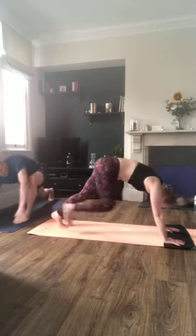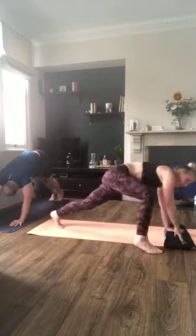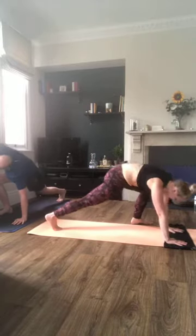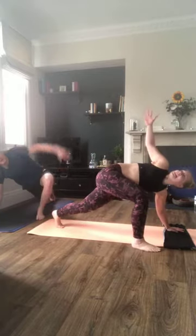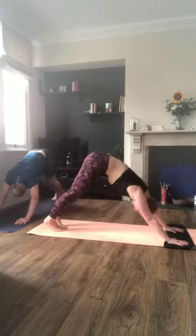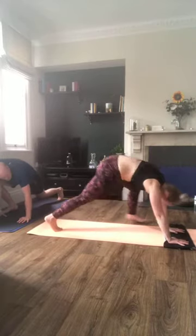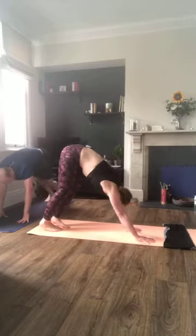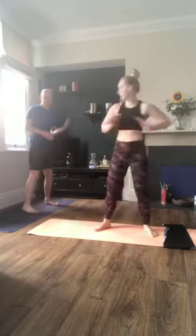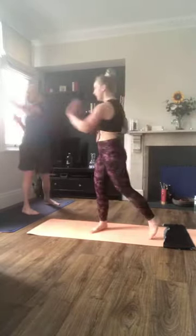Step one foot up — doesn't matter which — and open up through the chest, then step it back down to downward dog and alternate. Go at your own pace, making sure you're trying to lift your chest up towards the sky. This is a cardio-based workout but we've got some resistance elements today. Now walk back to your hands, and we're going to start rotating through the torso — side pushes. Really push strongly through the heel of the palm as you rotate, coming up onto the heel.